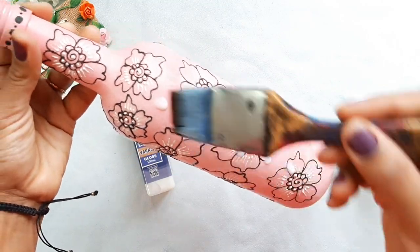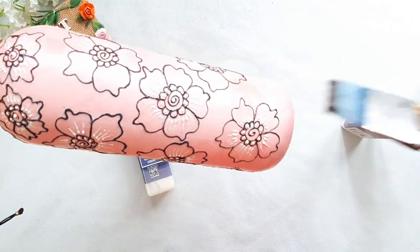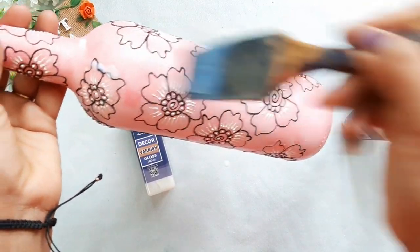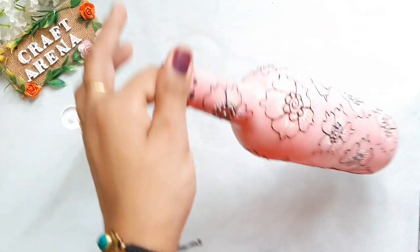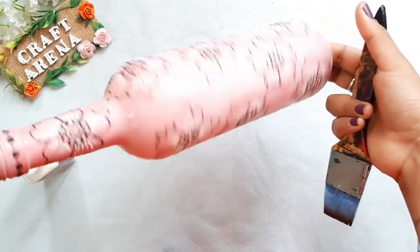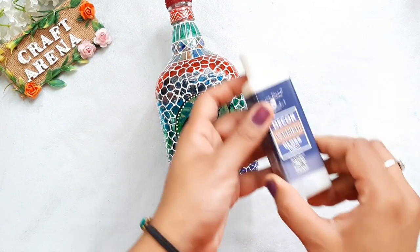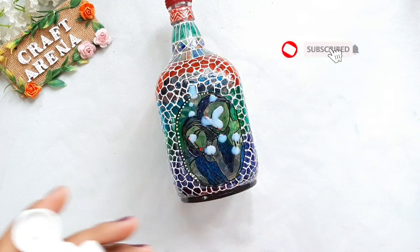The best part of spray varnish and Little Birdie Decor Varnish is that there is no color change. If you want to do varnish on a bottle lamp, then you can choose gloss finishing, because when you add fairy lights to it, the gloss finish looks really good.